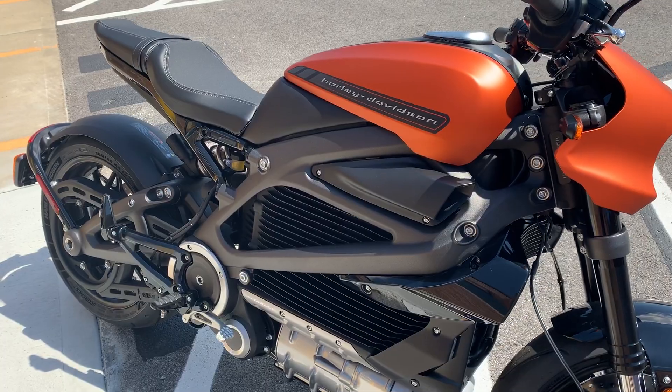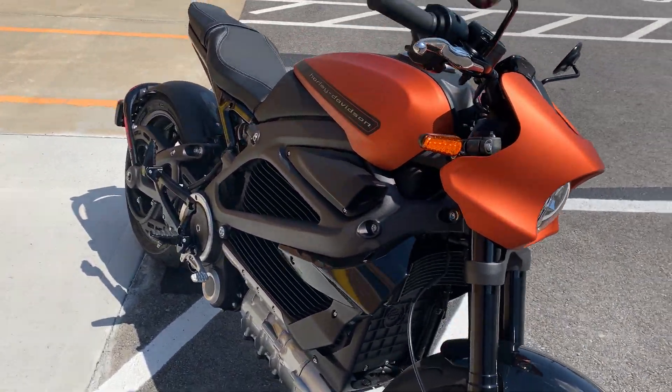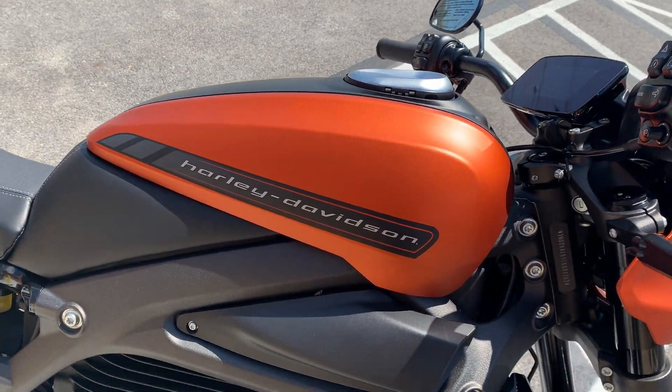This is a pretty cool motorcycle. We did a pretty extensive video on all the features and how different it is, but real quick I'll just go over some of the cool stuff.